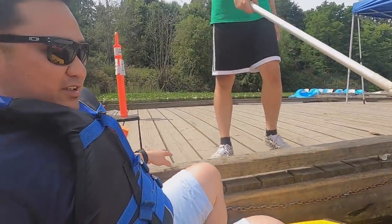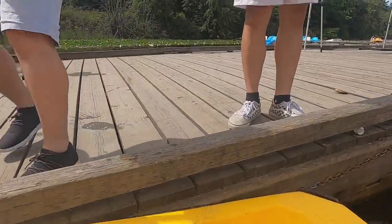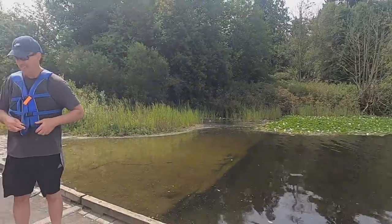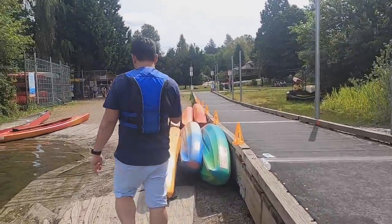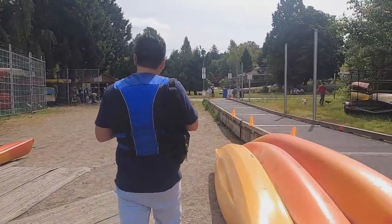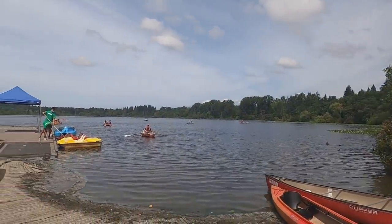You come out first. Yeah, that looked good, right? Can you hold this too? Okay, thank you! How about the fish? Okay! Bear Lake Park! Bye! Bye!